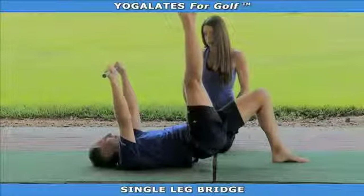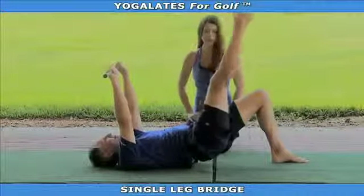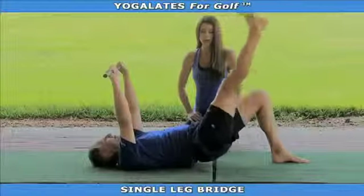Good job, Chip. How does that feel? Very good. He's going to lower and lift this leg for ten repetitions, really working that stabilization in his trunk and the strength of his gluteals.